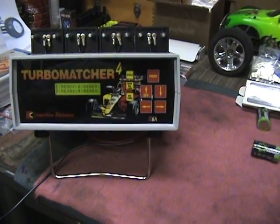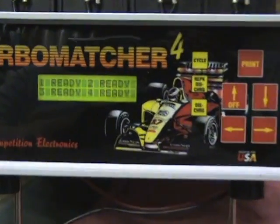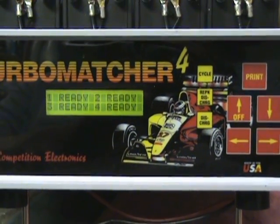It was sent back to Competition Electronics and had the upgrade PROM installed to do nickel metal hydride batteries. What it does - you can see the screen - we've got all four cells and they're ready to roll.